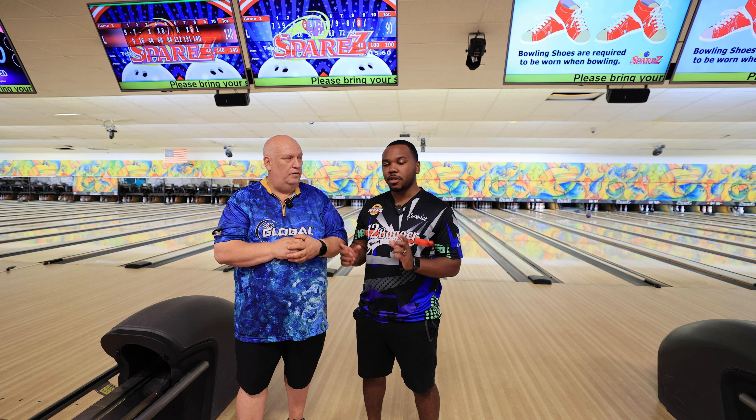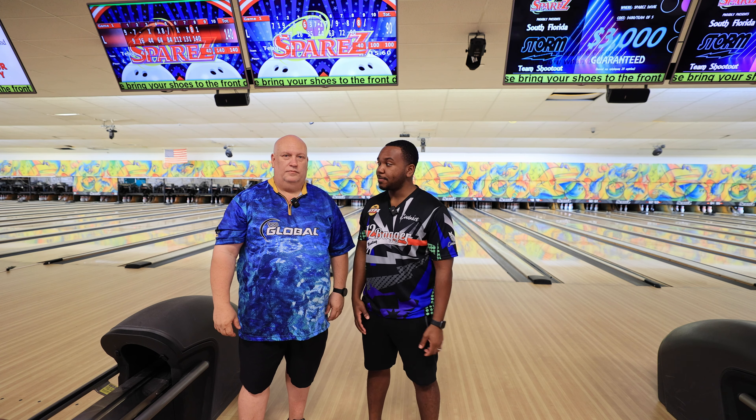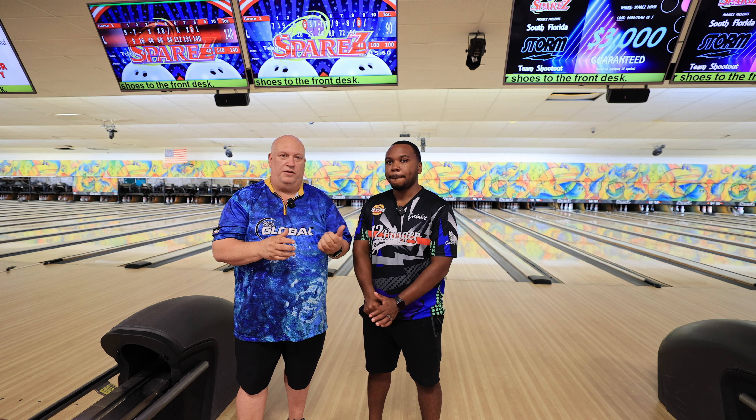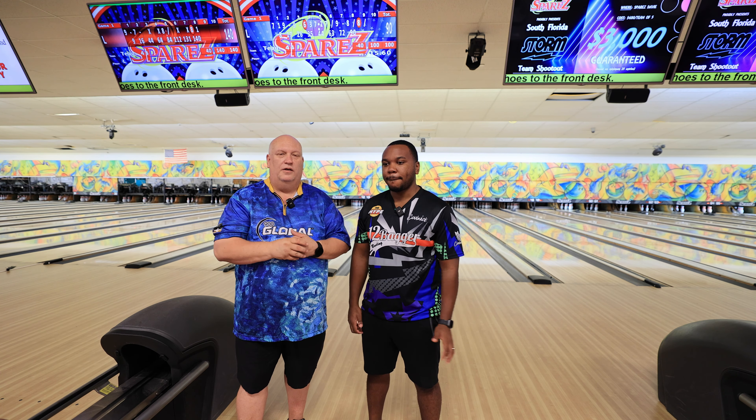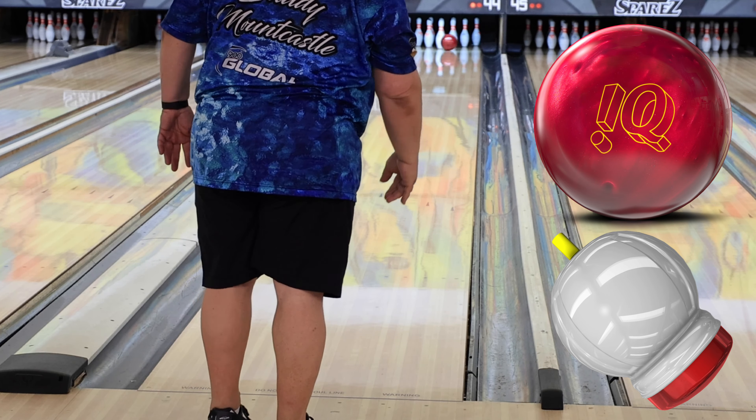Welcome back folks, welcome to Bowling with Buddy. I've got my partner here Hutch from The Hype — can't ask for a better bowling partner for doing these videos. He's an exceptional bowler, great guy, and throws the ball really well. Today we're going to be talking about the Storm IQ Tour Ruby, a beautiful red ball. If you like this video, share it — we're just trying to build up this channel and give you as much quality content as we can.